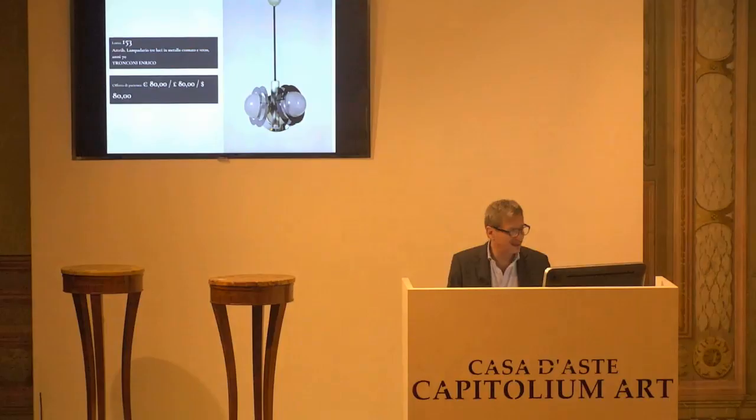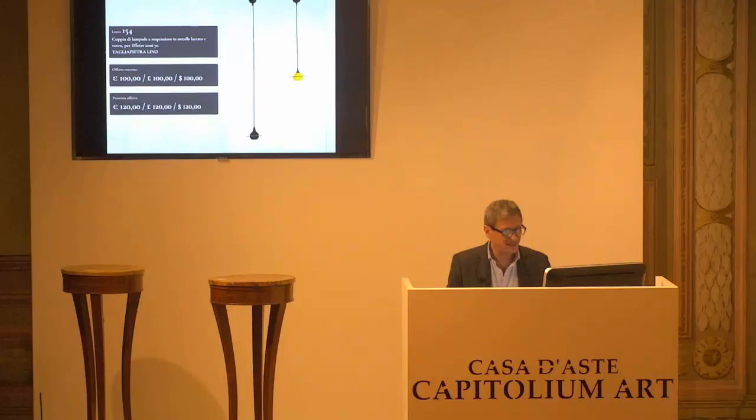Base d'asta da confermare 80 euro. Chiedo la conferma per la prima, per la seconda e per la terza. L'8154, Vino Tagliapietra. La base d'asta è confermata, 100 euro. 120 il prossimo rilancio, che mi arriva dal 9. 120 alla paletta numero 9, 140 il prossimo rilancio. 140 arrivati al 3, 160 euro il prossimo rilancio. 140 per la prima, 140 per la seconda e 140 per la terza. Paletta 3.